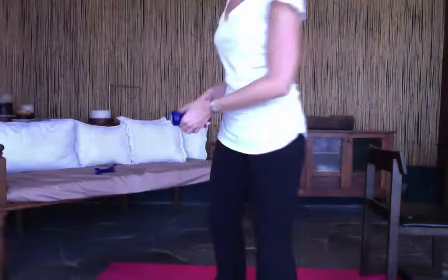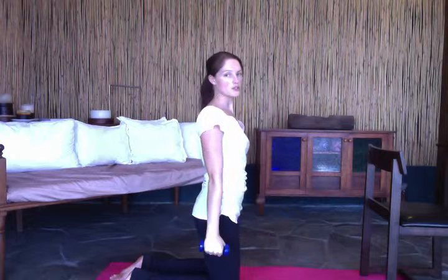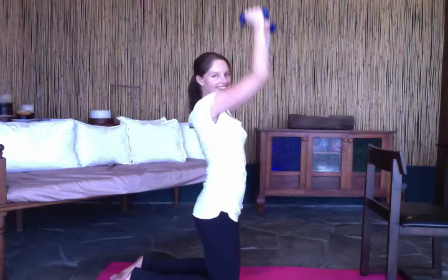Now we're going to do another arm exercise — a bicep curl into a shoulder press. Bicep curl, push into a shoulder press. Remember to keep your shoulders down, don't hunch them up. Bicep curl, shoulder press — keep those shoulders down.